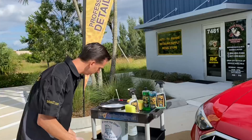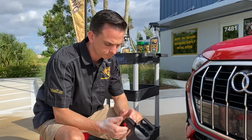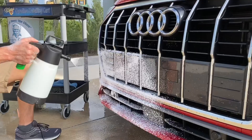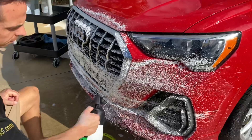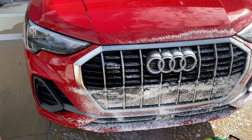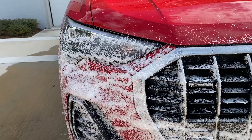With the Foam Pro 2 — I have other videos that go into more detail — essentially you pump it up and it notifies you when it's reached full pressure. There's a lock on the handle so you don't accidentally squeeze it. Once you unlock it and pump it up, look at that foam. That is gorgeous. The advantage of having a foam like this compared to an out-of-the-bottle spray is that the foam clings to the surface, maximizes dwell time, and I'm saving a ton of money on product because I diluted it with water. But this is still going to be extremely effective.